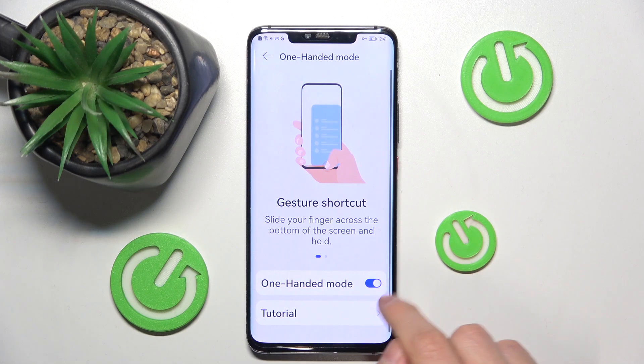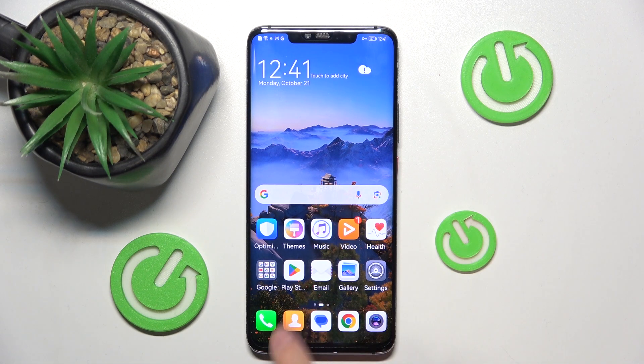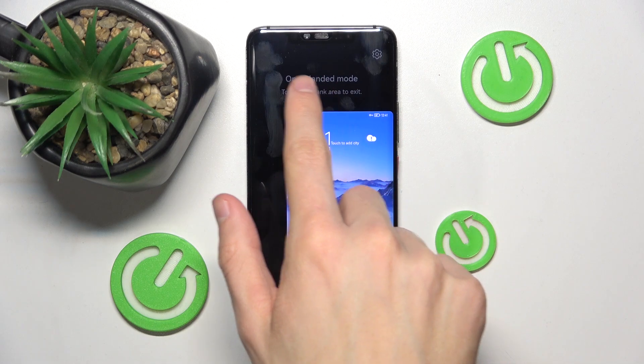And just turn on this function. To use one-handed mode you just need to scroll left and hold the screen like this. One-handed mode — touch the blank area to exit.